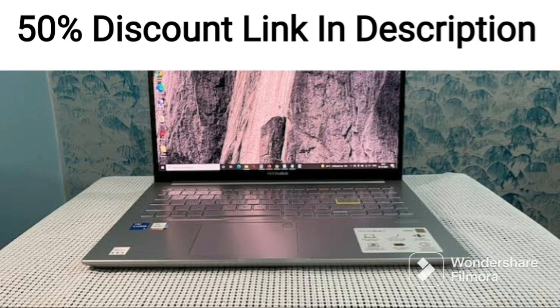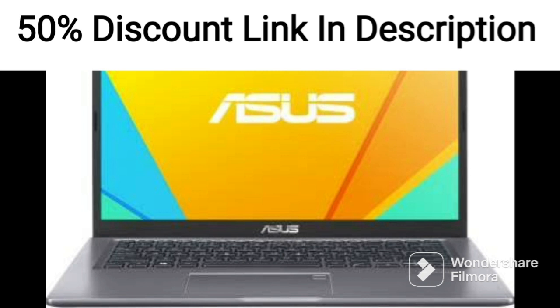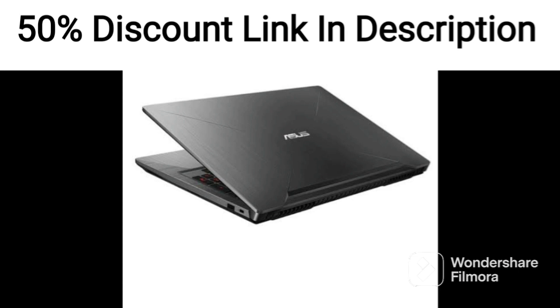The ASUS Vivabook 16x 2022 is a thin and light laptop that offers impressive features for its price point. With a 16-inch WUXGA display and AMD Ryzen 5 5600H processor, this laptop is capable of handling a variety of tasks, from productivity work to light gaming.